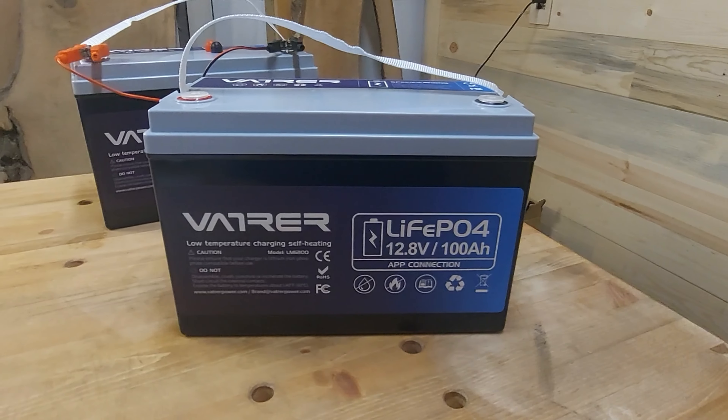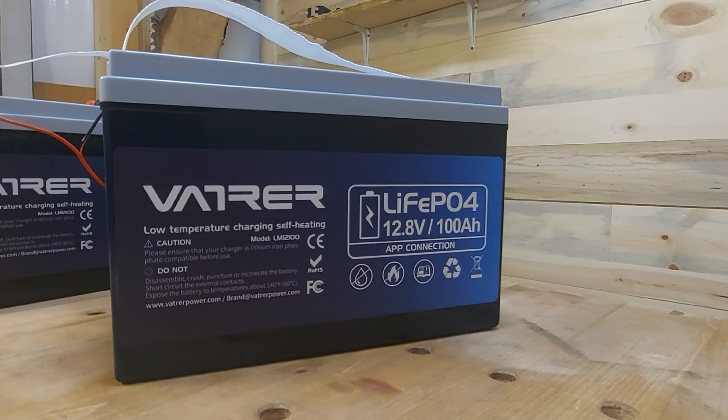One of the easiest methods I've seen, and one I'm going to talk about today, is having batteries that actually have heaters built in. I've got a Vatrer battery here that is frankly what I'd call a Will Pros battery — if you watch Will Pros, you know he's cut these batteries apart and really looked at them, and they're well-made batteries. So we're going to look at a battery that professionals say is excellent for the money — and these batteries have built-in heaters.